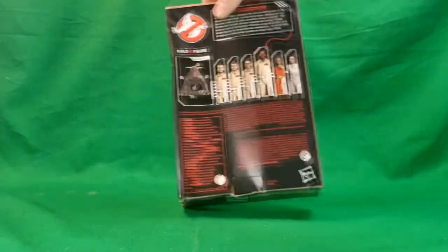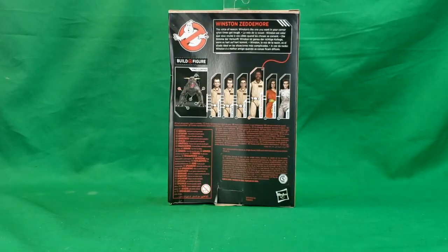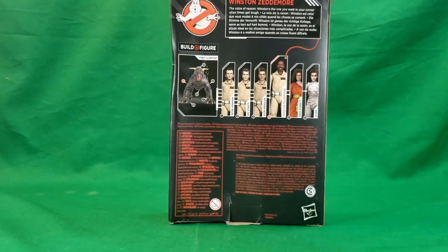There's the side, the other side, the back — Winston Zedmore, the voice of reason. Winston's the one you want in your corner when times get tough. And as you can see here, this is the order in which we are reviewing these figures. We did a showcase of all the figures in the series — that was the first video. Then we did Peter Venkman, the following Tuesday was Ray, the following Thursday was Egon, and now we're on Winston today. Thursday we're doing Dana Barrett, next Tuesday we'll be doing Gozer, and the following Thursday we'll be doing Vince Clartho.